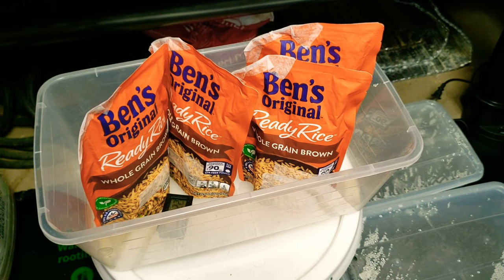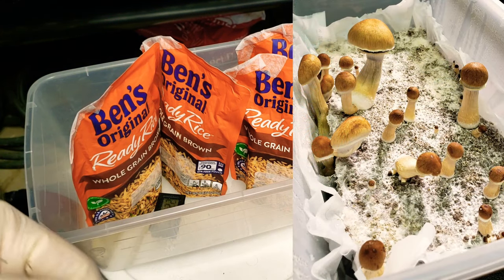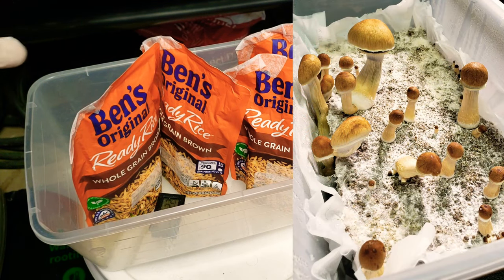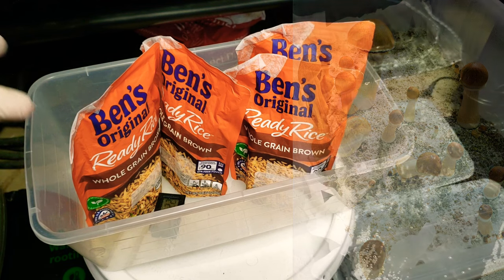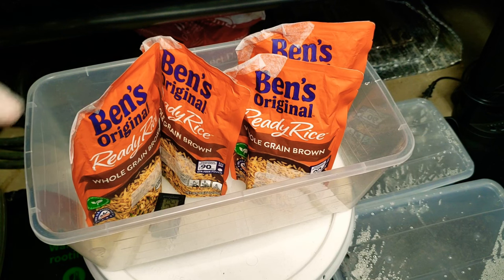Alright everybody, welcome back. I'm considering this a new segment — maybe the Mush Report — I don't know if you guys got any good ideas, just hit the comments below. Either way, I like to do some new videos of the medicinal mushrooms I'll be growing, and like I said from the last video, I would be explaining what I did up until this point.